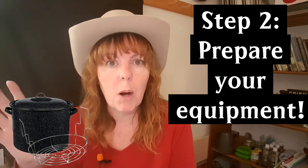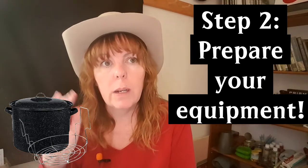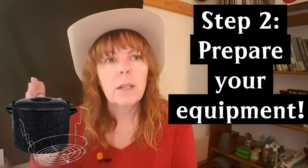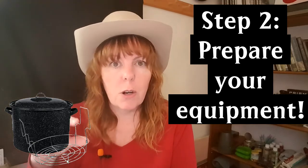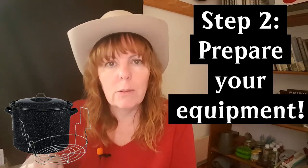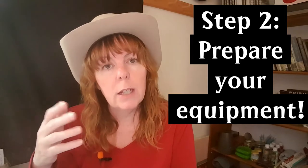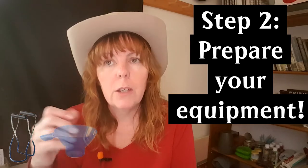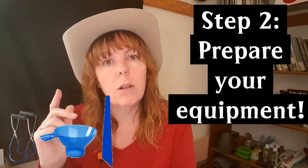You need a canner with a good rack — you can find canning pots at any big box store, Walmart, or Canadian Tire. One note: the rack that came with my old canner wasn't great — pint jars fit okay but anything smaller fell through the sides. Make sure you have a good canning rack. You'll also need tools: a canning jar lifter, a wide-mouth funnel, and a debubbler which also works as a headspace measuring tool.